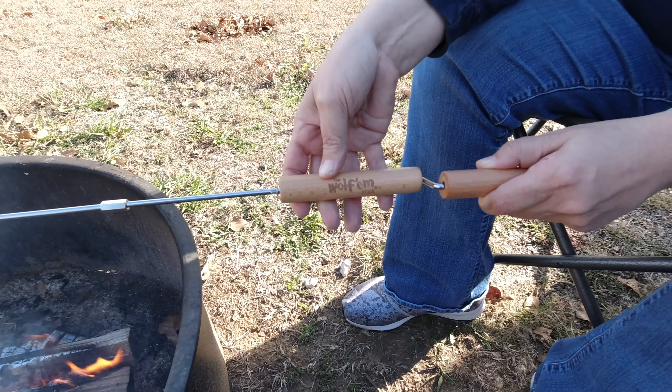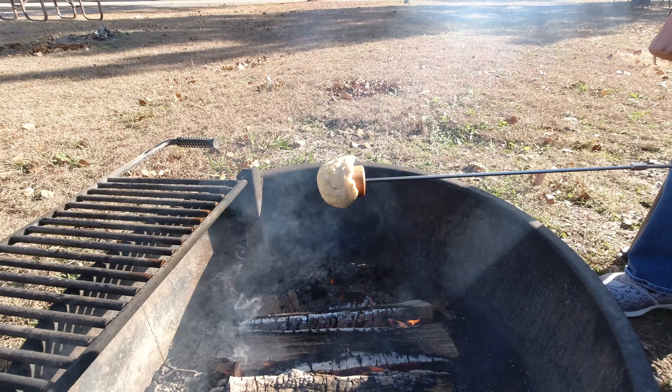We are currently cooking with the Wolfum Stick. We're going to show you how it works. If you look at the stick right down here, I'll show you how we cook a Wolfum.